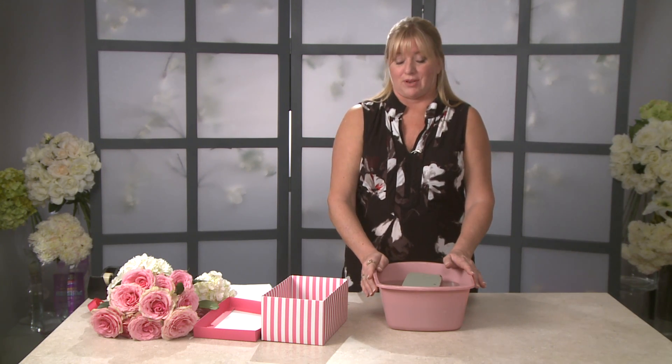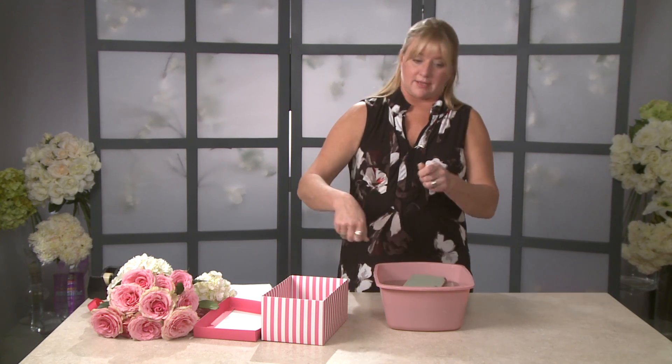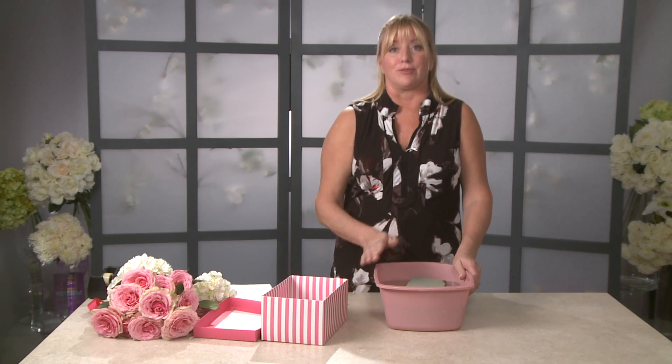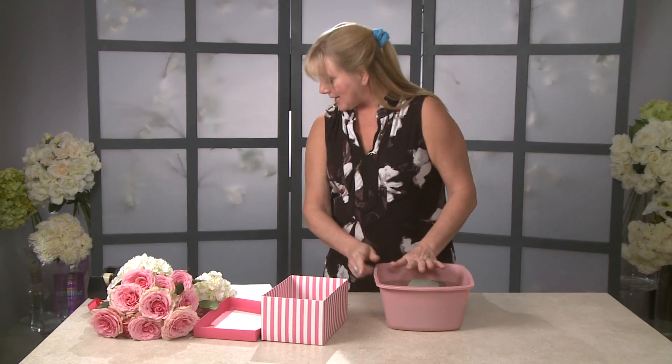This is something really important — even professional florists don't know this, and I've even seen them pouring water over the top of their oasis. When you get an arrangement from a flower shop and it dies two days later, now you know the reason why: they didn't soak their foam properly. So we're going to let that soak.